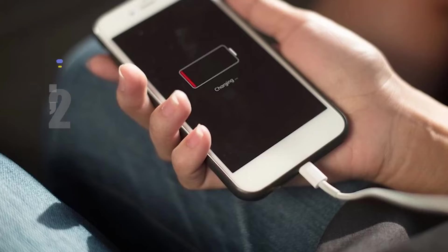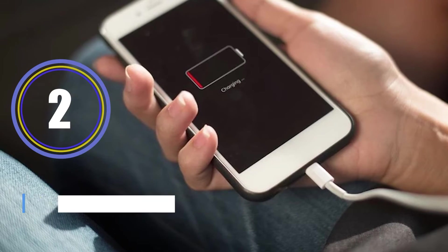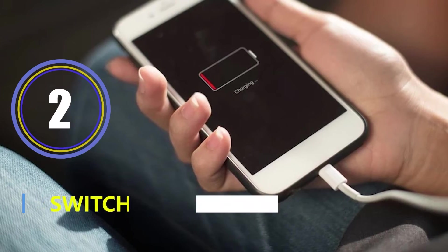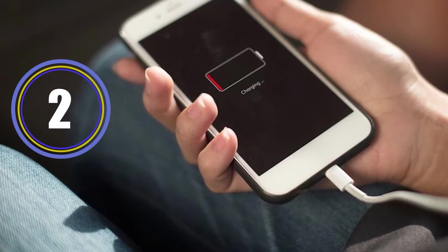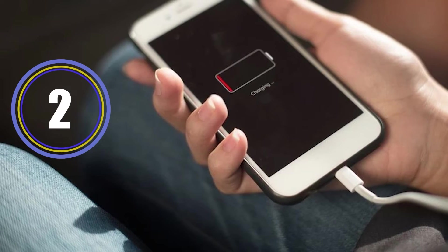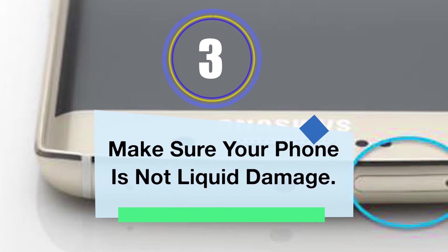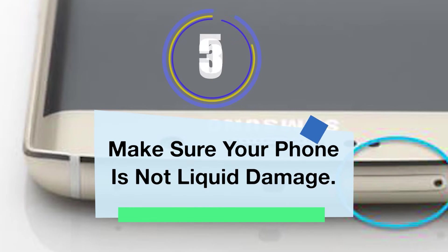Solution two: switch off the phone and charge it. Try to charge your device by switching it off — your device may run out of battery, and to fix the issue it becomes important to charge it.